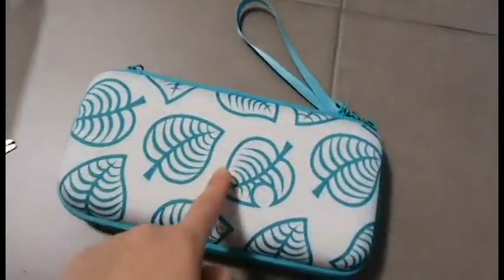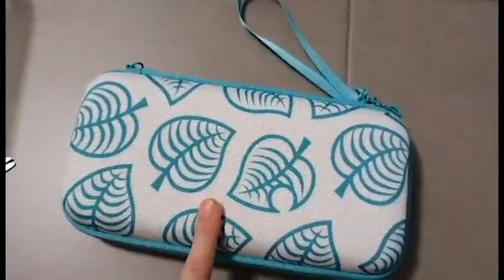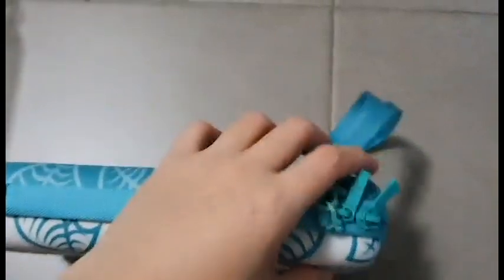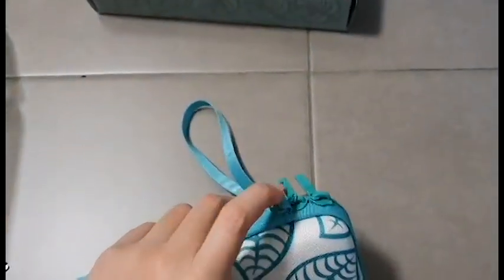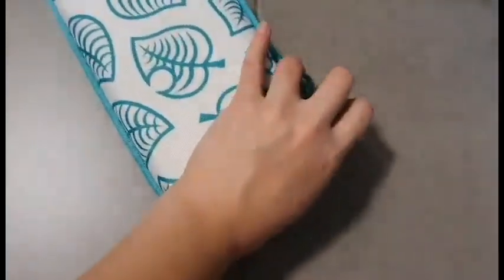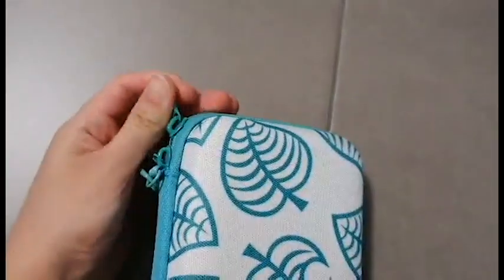Hardcover case. This is not the official Aloha case sold by Nintendo, but this is very, very good quality. Hardcover comes with a hand strap for carrying like a clutch. There's two zippers. And yes, it has two colors, just like the original.